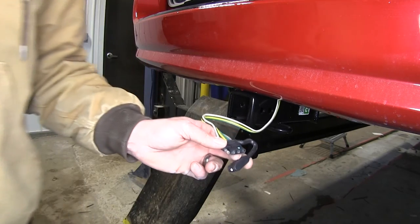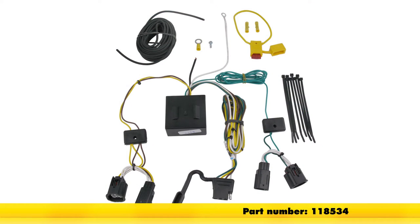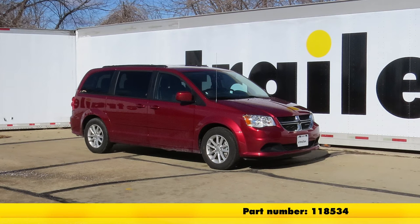With everything secure and working properly, that will complete today's installation of the tow-ready T1 vehicle wiring harness part number 118534 on our 2015 Dodge Grand Caravan.